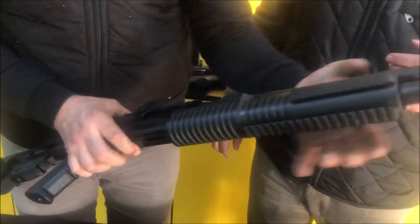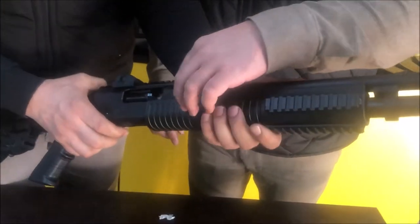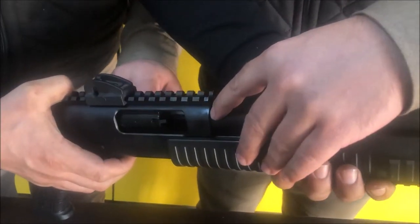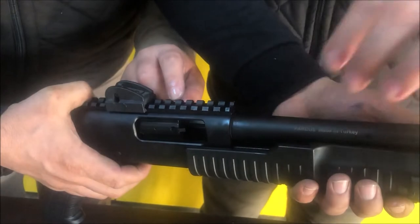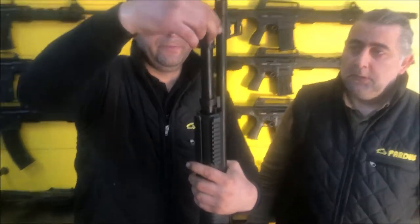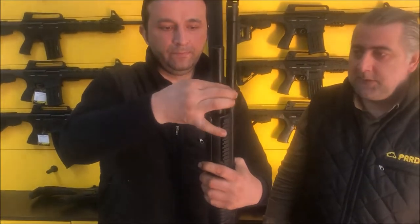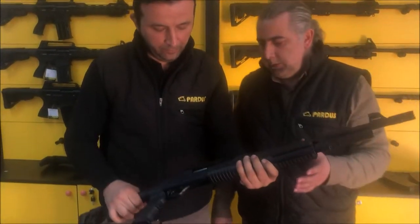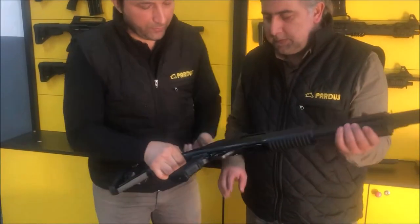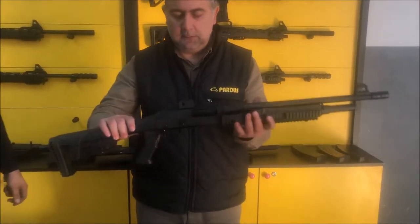You need to push this stop down, because if you don't you cannot put it inside. Be sure that the barrel extension is all the way inside the receiver, and the magazine cap locks the entire system in place.